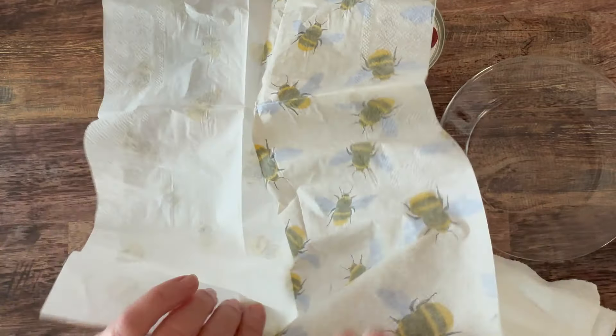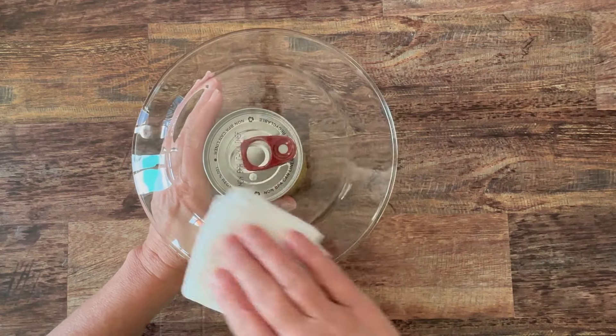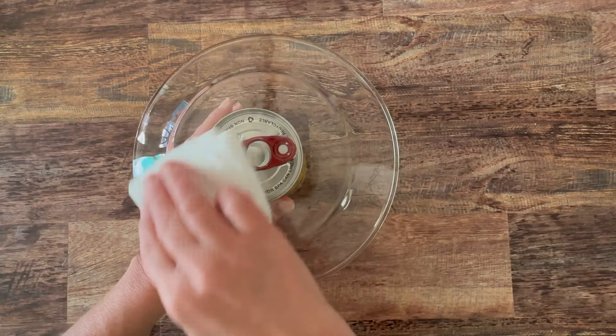I'm separating the plies of the napkin — I'm only working with the top printed ply. Here I'm just using a can to lift my plate up, and I'm wiping it with rubbing alcohol.